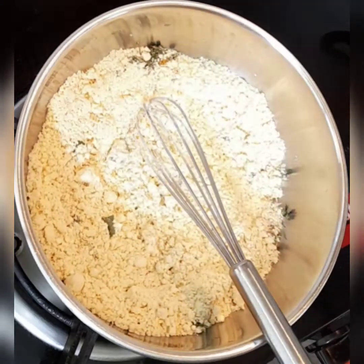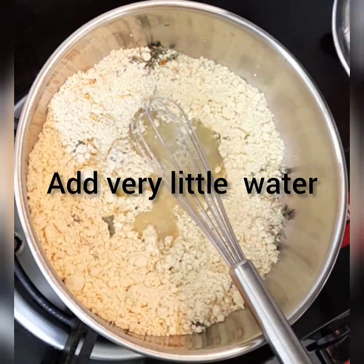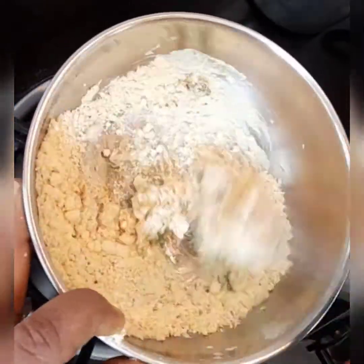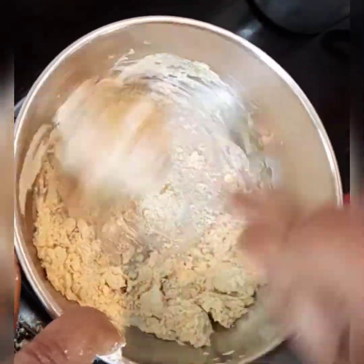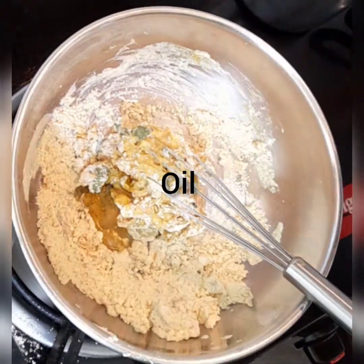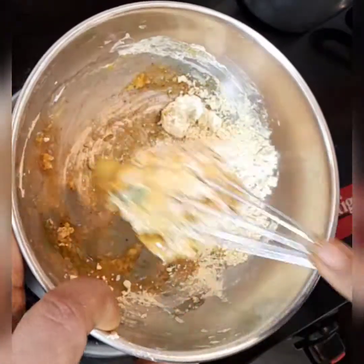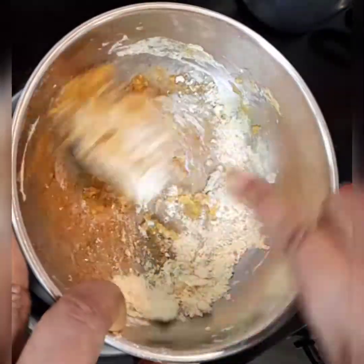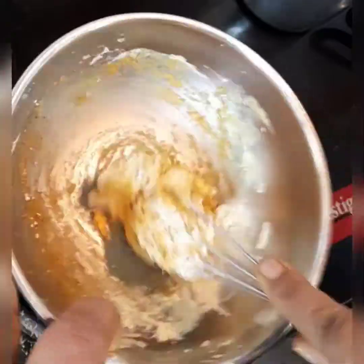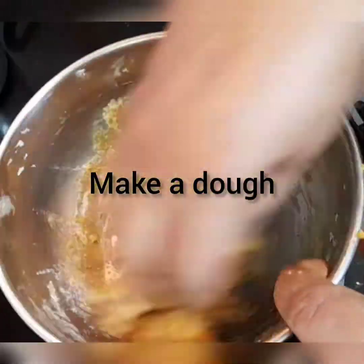First I'm mixing it up, adding a little water. We'll prepare a dough. I'm adding one teaspoon of oil and then let's mix it. The dough should not be very hard — it should be soft.